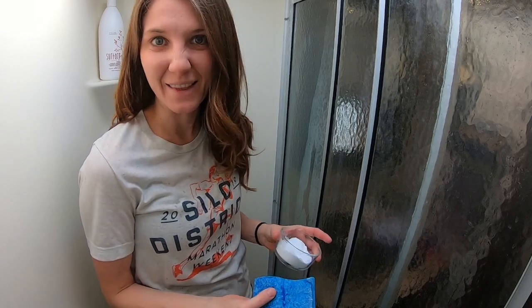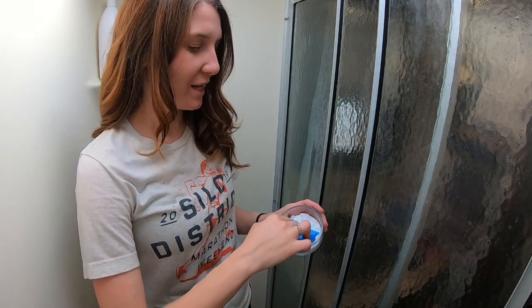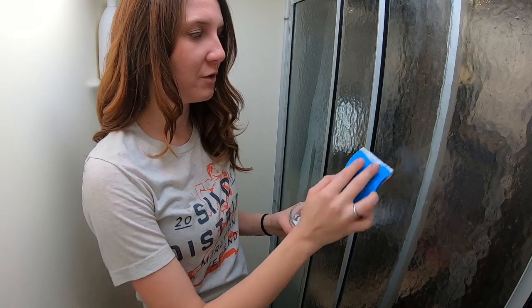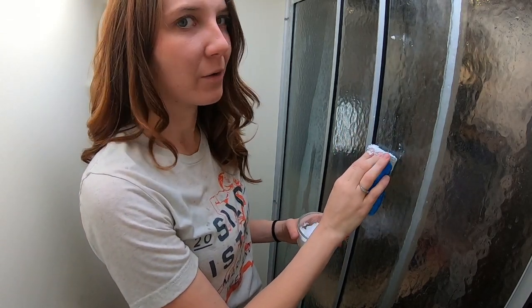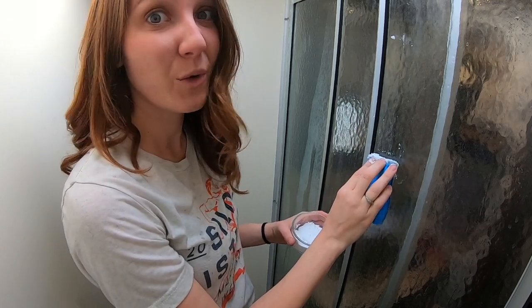Now this took a lot more scrubbing than it should have because we haven't done this in forever. Normally you can do this just a couple of times and have it clean. I'm going to put a little more elbow grease in it, but it's totally coming clean. Well worth it.